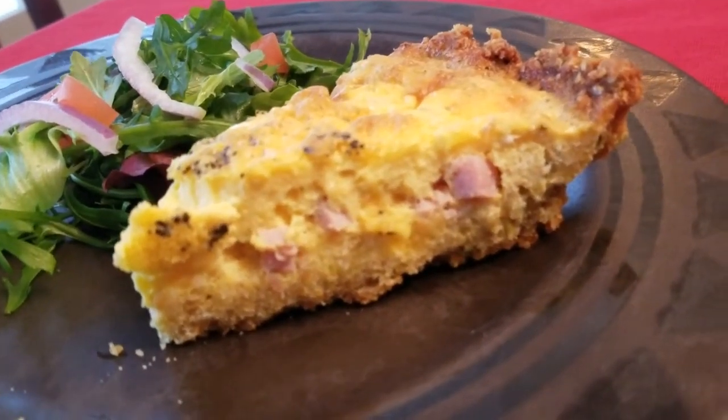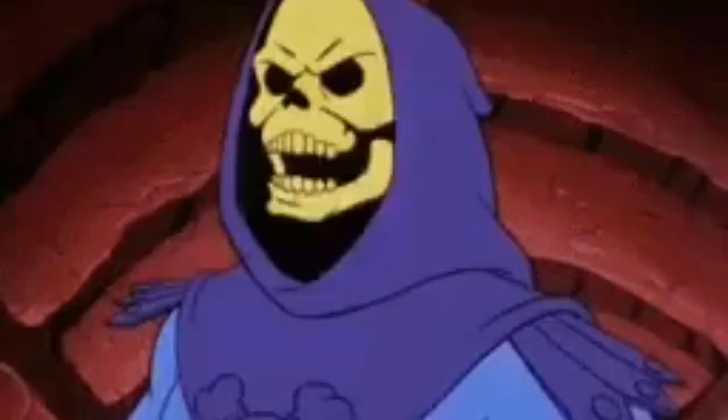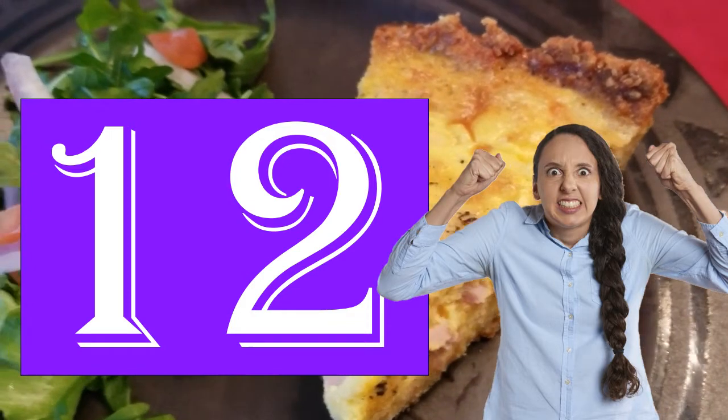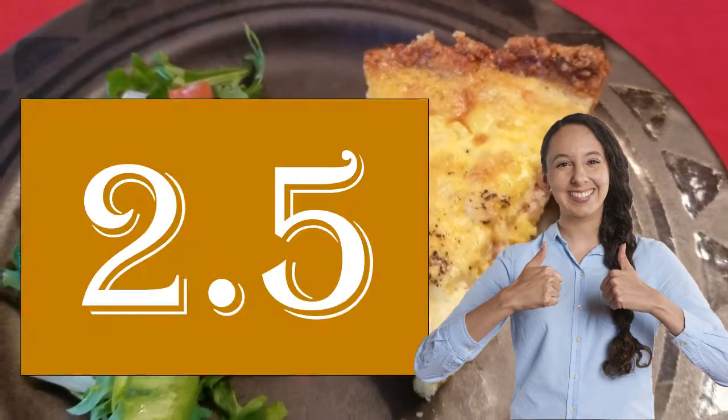How is that possible? I've replaced that dastardly nutritionally void white flour crust, which has 12 net grams of carbs per slice — that's carbs minus fiber — with a recipe that has a mere 2.5 net grams per slice.